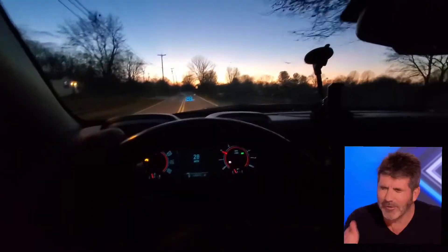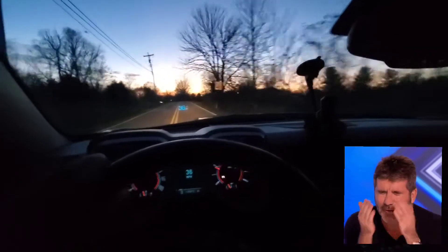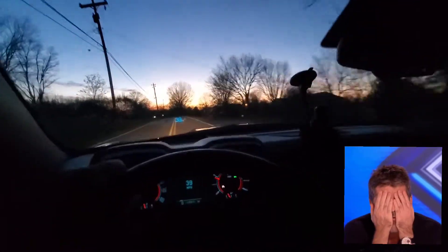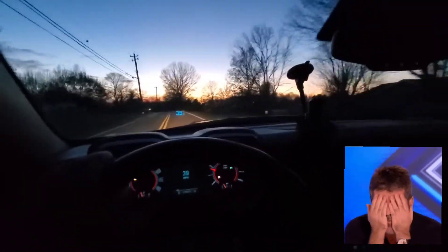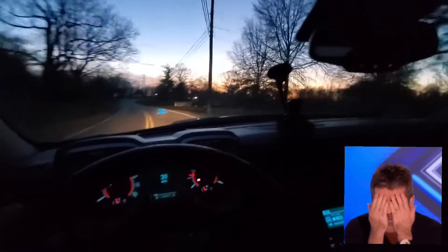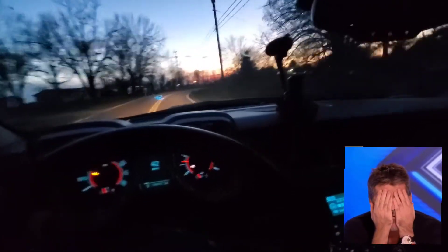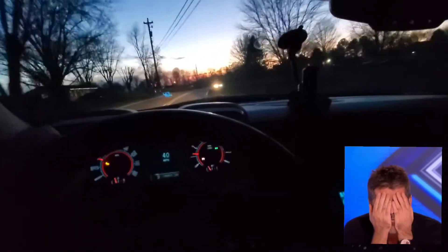Okay guys, let me give you a little back story. After I cleaned out the mass airflow sensor, I did a lot of running around. I ended up losing my key for about two or three weeks — that's why we had a big delay. But last night I found them, and here are the results.